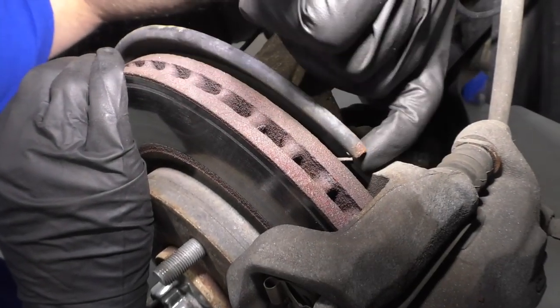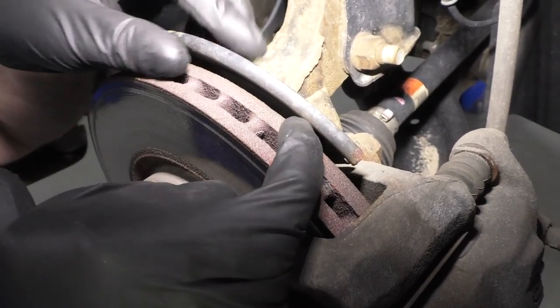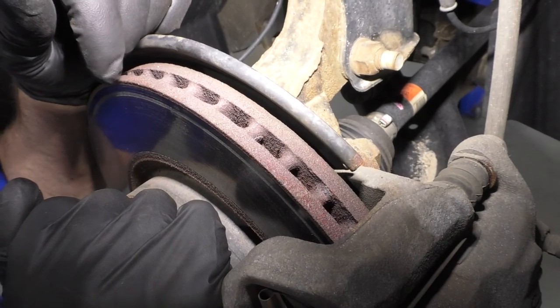Sometimes these backing plates will bend and contact the rotor, which can cause a squeak, or you get a rock right in between there and it'll cause a squeal as well.